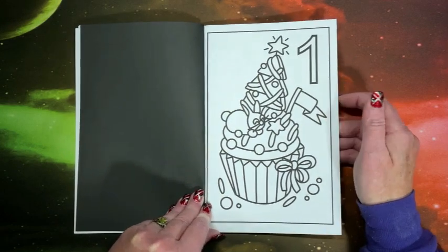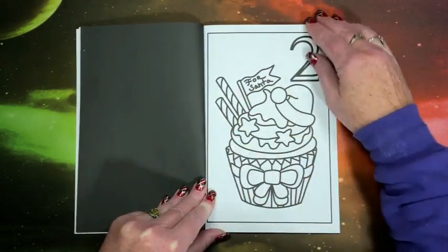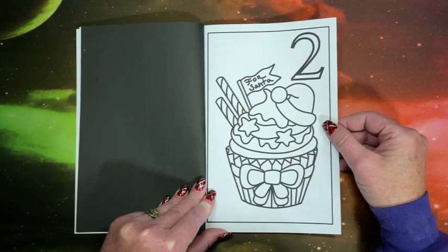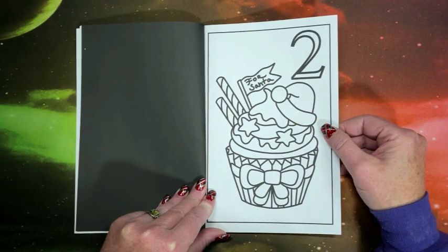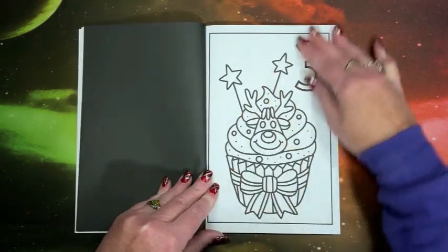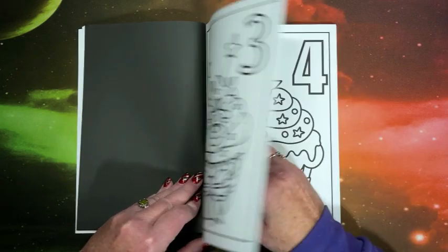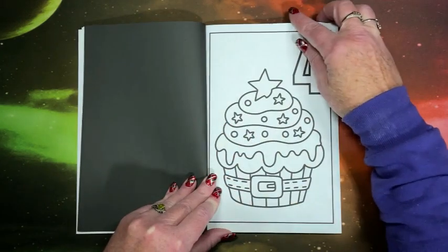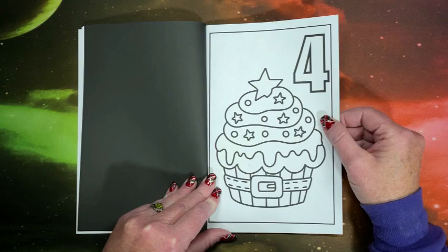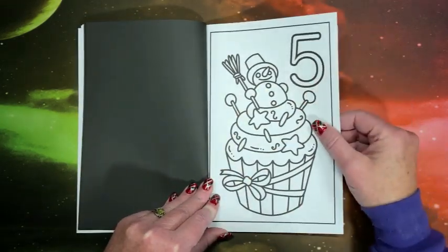So this is the first picture — December 1st for Santa. As the name implies, they are all cute little cupcakes. Here would be today's — we've got little Rudolph. These cupcakes look good, don't they?